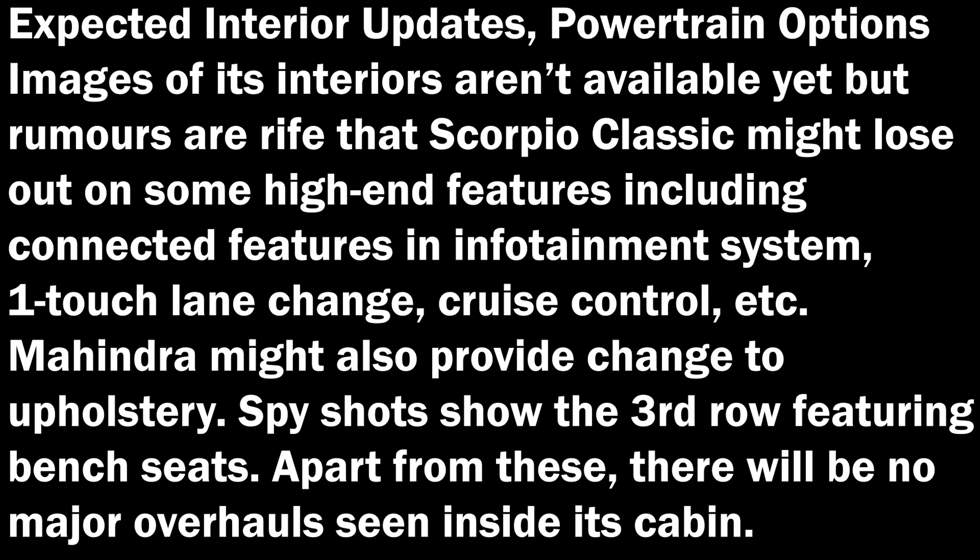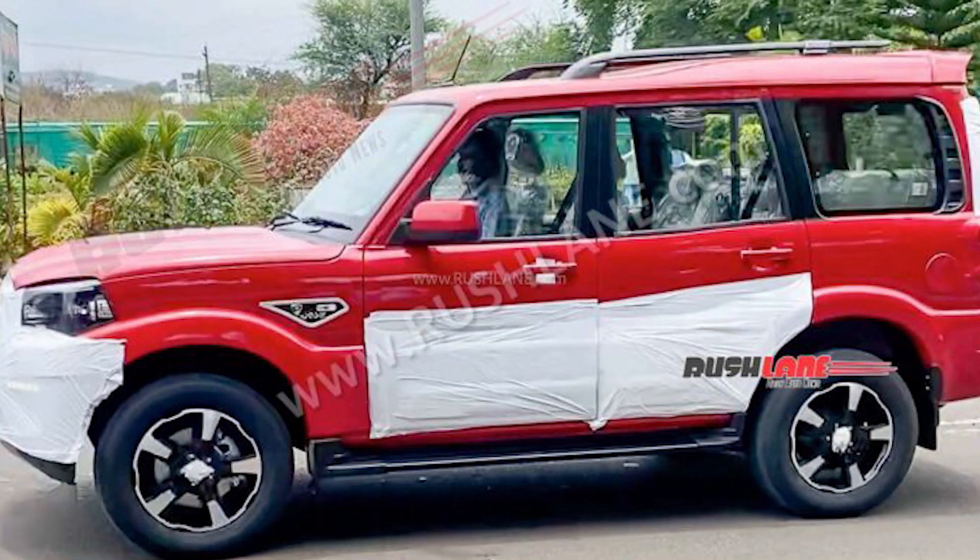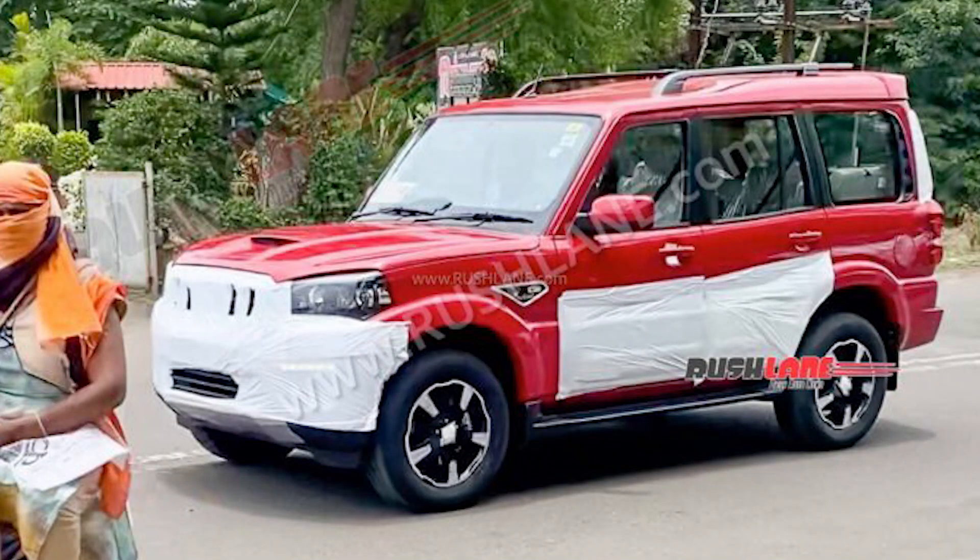Now let's talk about the exterior and interior updates and powertrains. From the images available, it can't be said much about high-end features in the Classic, though there may be some — like connected features in the infotainment system, one-touch lane change, cruise control, etc. The Scorpio Classic might lose out on some high-end features.